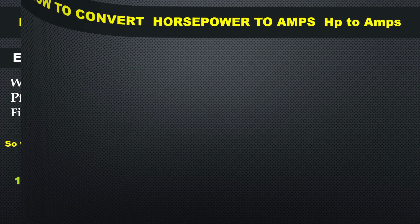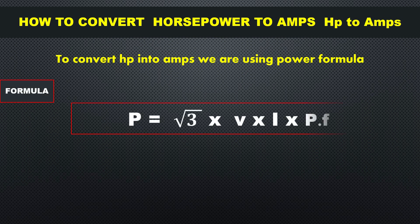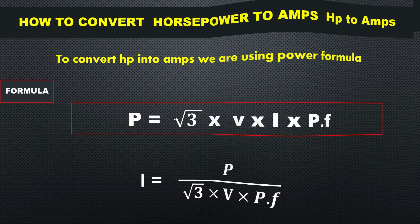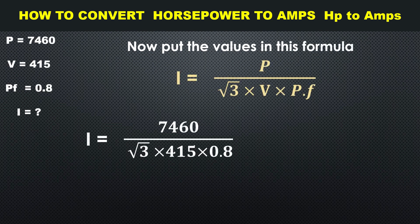To convert horsepower into amperes, we use the power formula. The formula is: Power = √3 × Voltage × Ampere × Power Factor. Rearranging, Ampere = Power / (√3 × V × Power Factor). Now substituting the values: 7460 divided by √3 multiplied by 415 multiplied by 0.8.